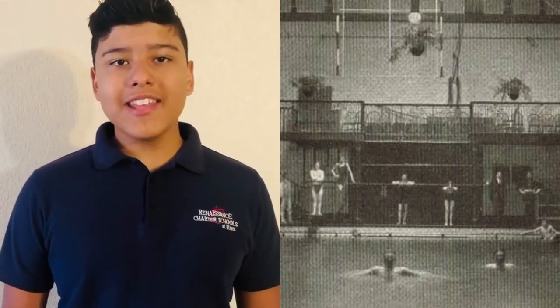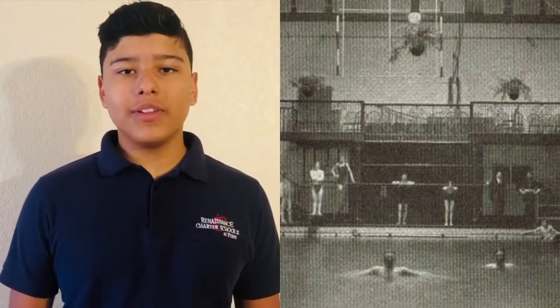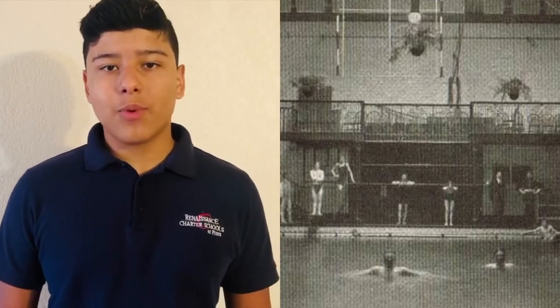Thank you, Danielle. Today in history, on May 28, 1742, the first indoor swimming pool opens. Now let's go to Nathaniel to see what you can do today if you're bored and stuck indoors.